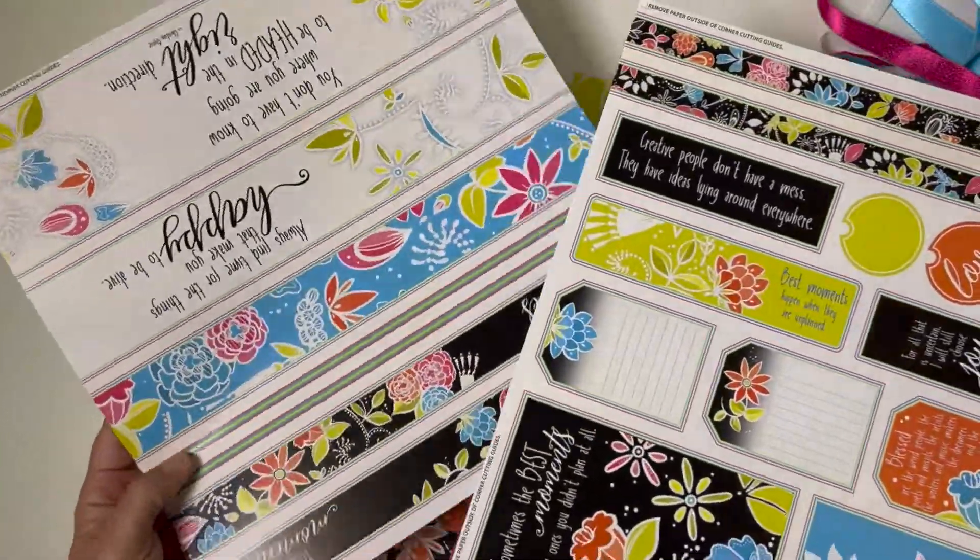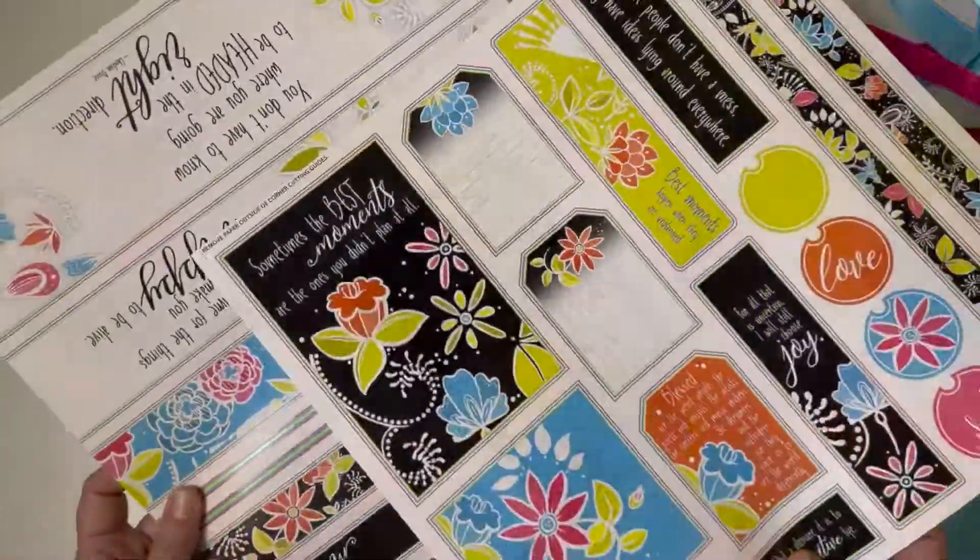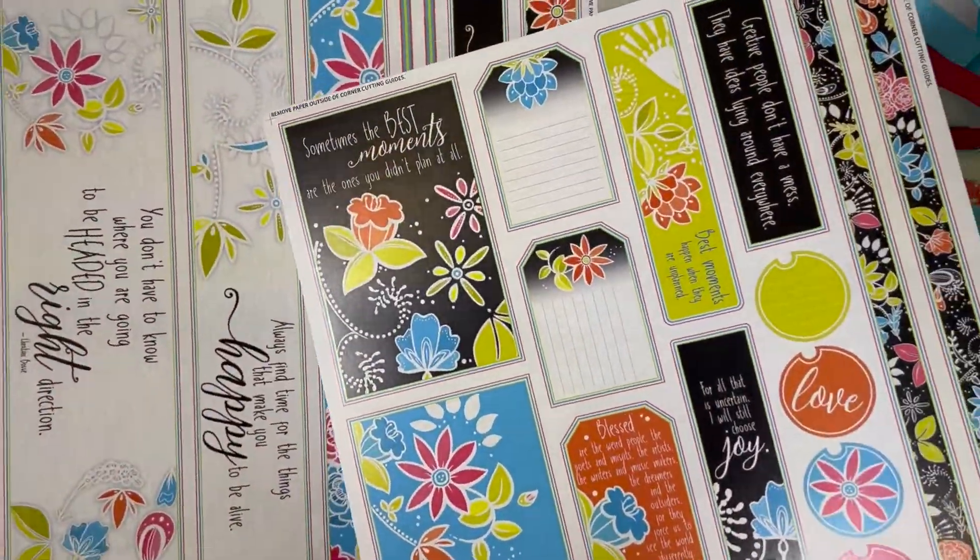To finish things off, we're including two sheets of cut-aparts. These include border strips, captions, and journaling prompts as well.